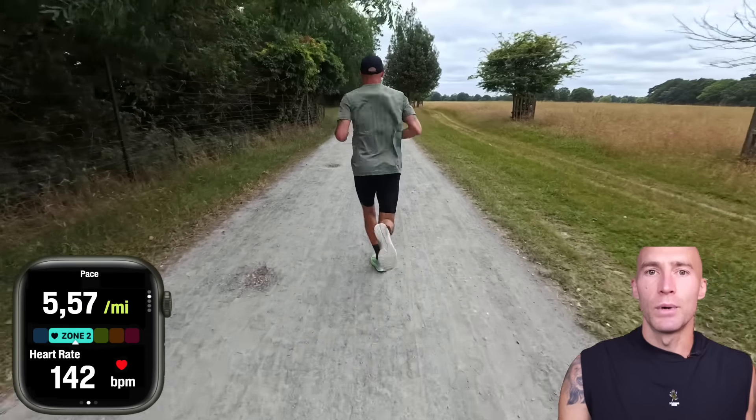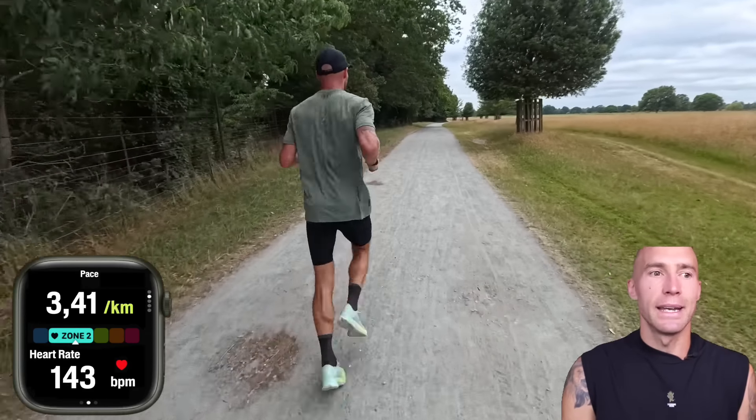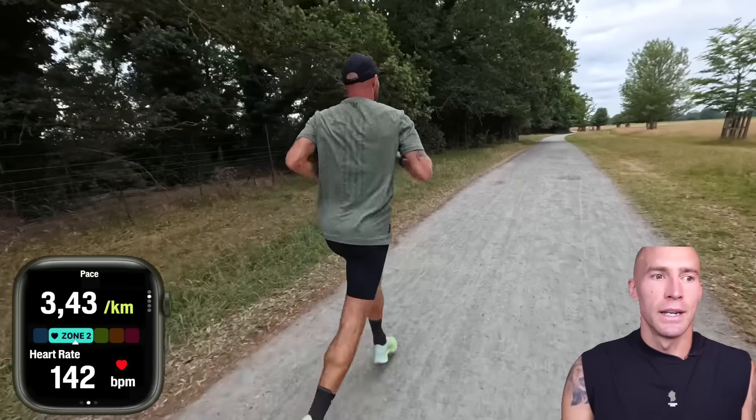You know, what is zone 2? Is there any point to it? Should you be doing it? If you can't get in a lab, is there any way you can figure out how to get your zone 2 dialed in? But ultimately we're just trying to get you better at running. So let's not ignore the fact that this isn't such a black or white thing.